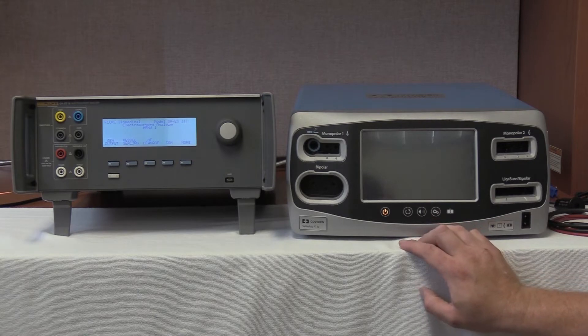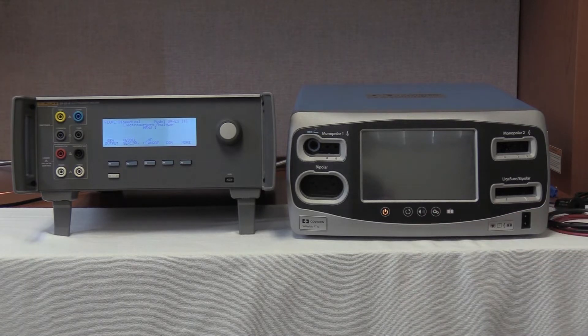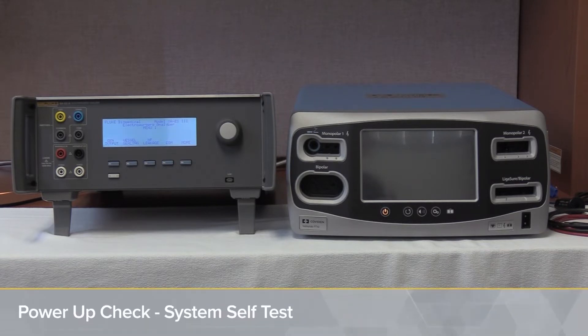We're going to work today with the Valleylab Covidien Force FT-10 in conjunction with the Fluke Biomedical QAS-3, performing preventive maintenance systems checks found in chapter 6 of the service manual. Please refer to your service manual for all exact procedures, steps, and settings. We're going to pick up right after the internal inspections, starting with the system self-test.